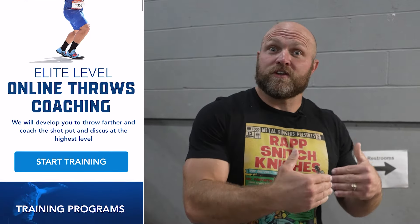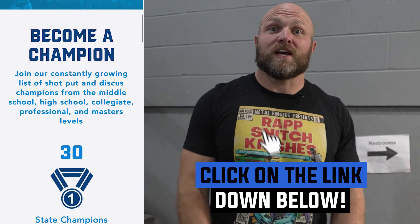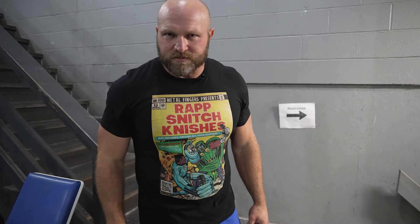If you need help with your training and periodization inside your programming, click on the link below. Head over to throwsuniversity.com and pick up the elite throws training program to help you hit those monster PRs.